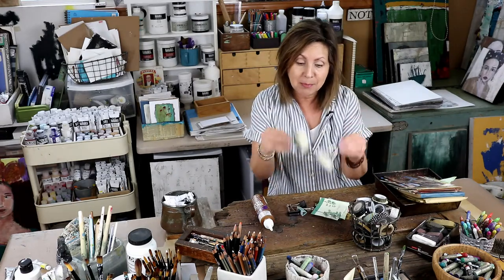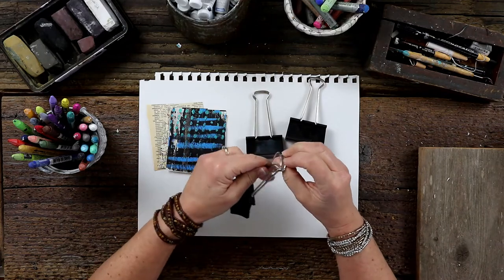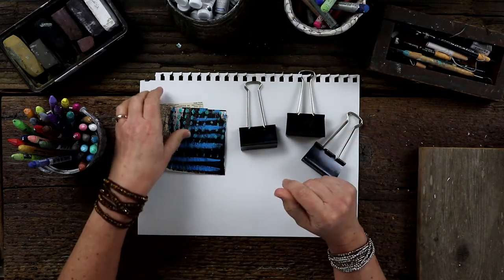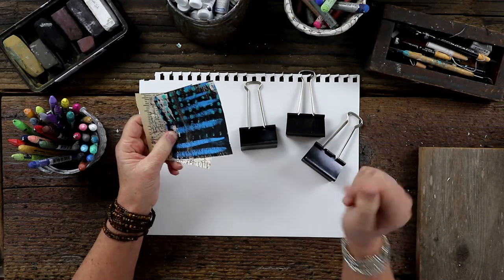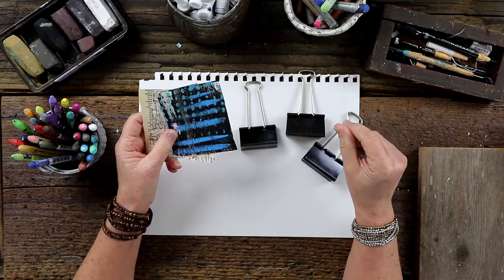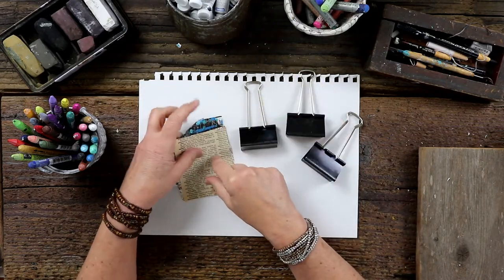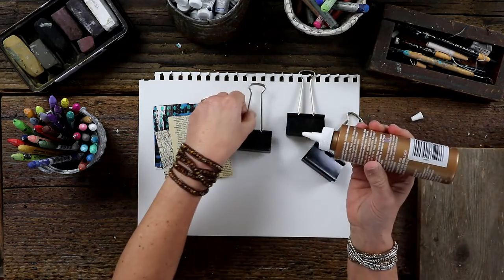Thanks for joining me for day 28 of 30 days of creativity. I hope you have fun with your binder clip project. I've chosen the larger clips for this project so it's easier to see. I've chosen three different types of paper: the painted deli wax paper I use as scrap, a piece of map paper, and a book paper. I'm going to glue them on rather than using tape, though washi tape would be easy enough to do on your own.